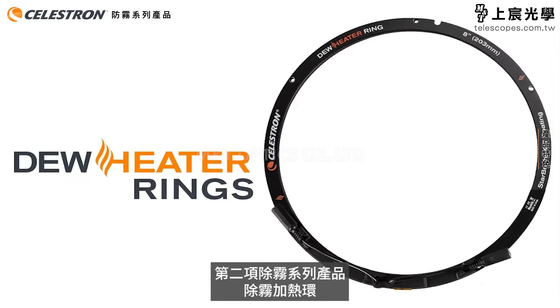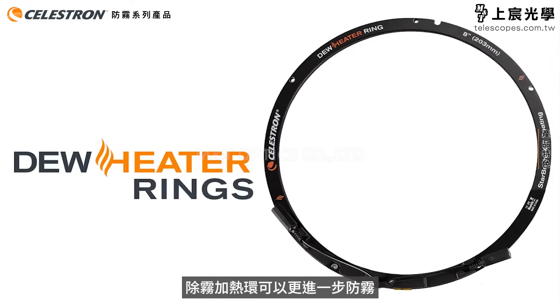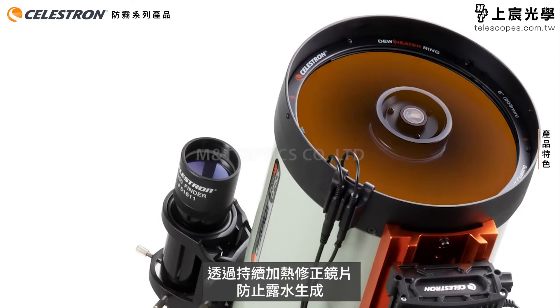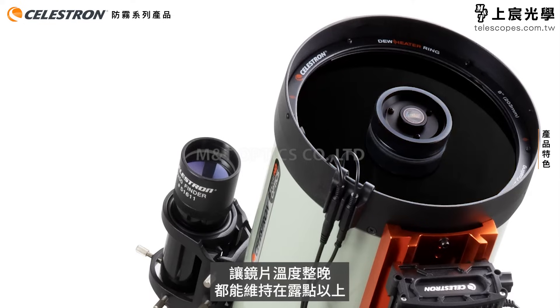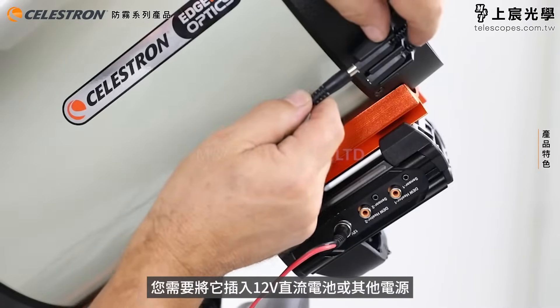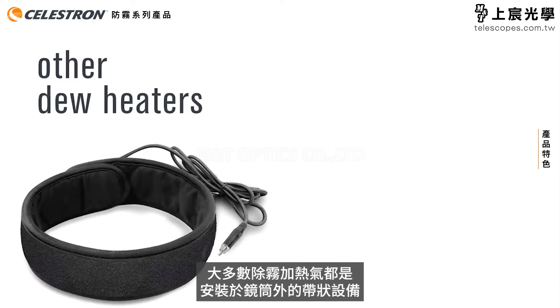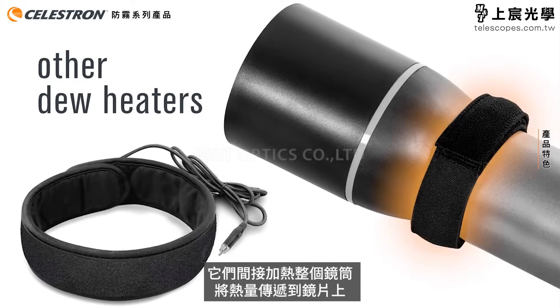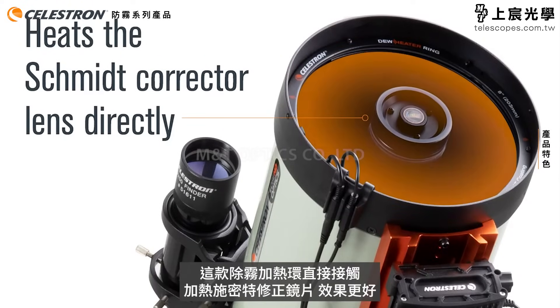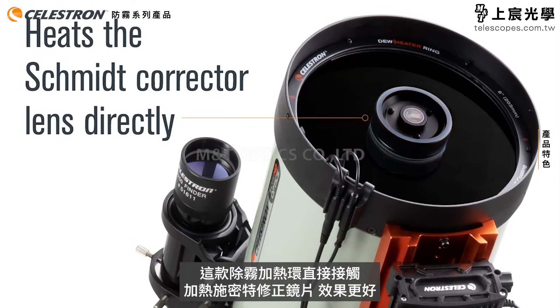Now let's talk about the dew heater rings. A dew heater ring is the next step up in dew prevention. It stops dew from forming by continuously heating the corrector lens to keep its temperature above the dew point all night long. You'll need to plug it into a 12-volt DC battery or other power source. Most dew heaters are strips or bands that connect to the exterior of the lens cell — they warm the entire cell, indirectly transferring heat to the glass. Our dew heater rings contact and heat the Schmidt corrector lens directly, which is much more efficient.